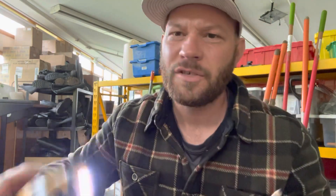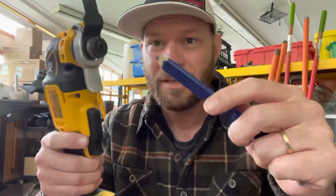Perfect. Easy. They should sell these together, maybe as like a paired set.